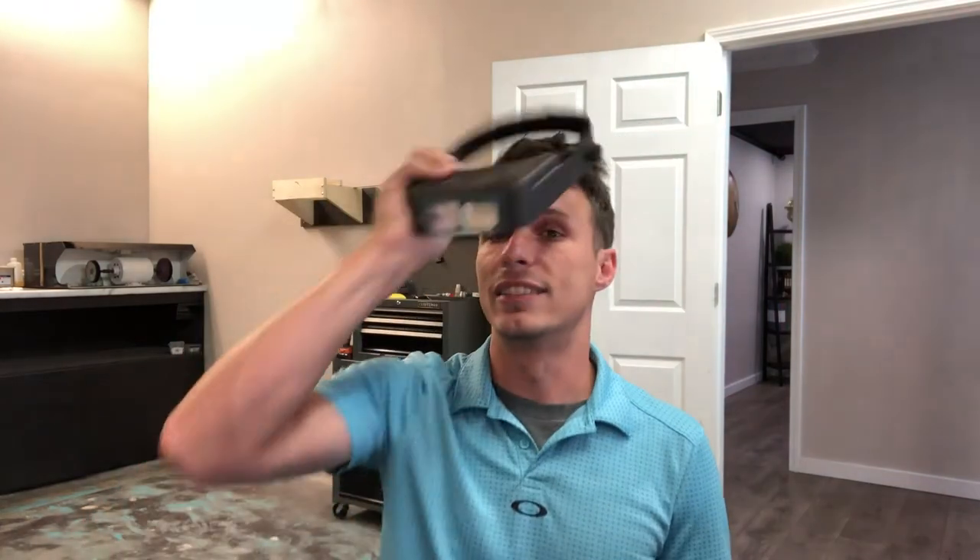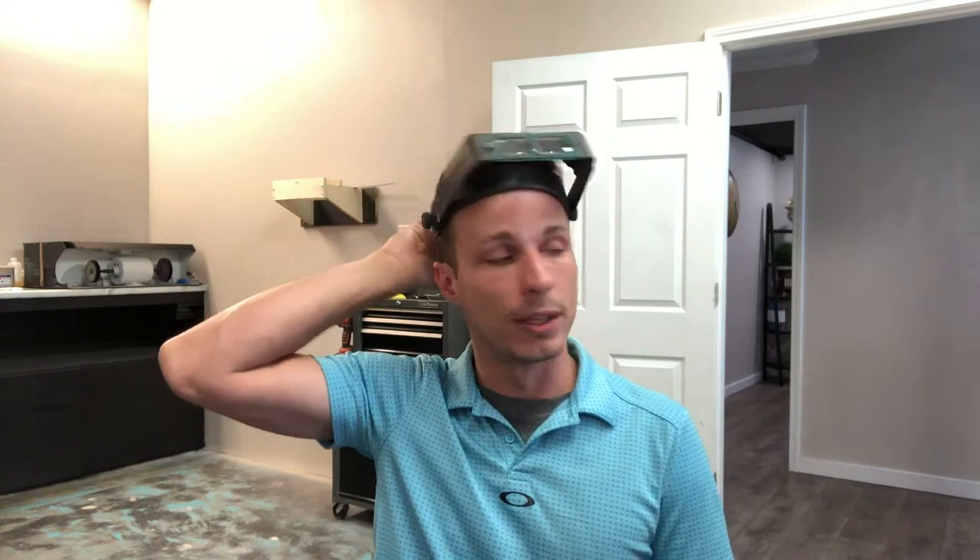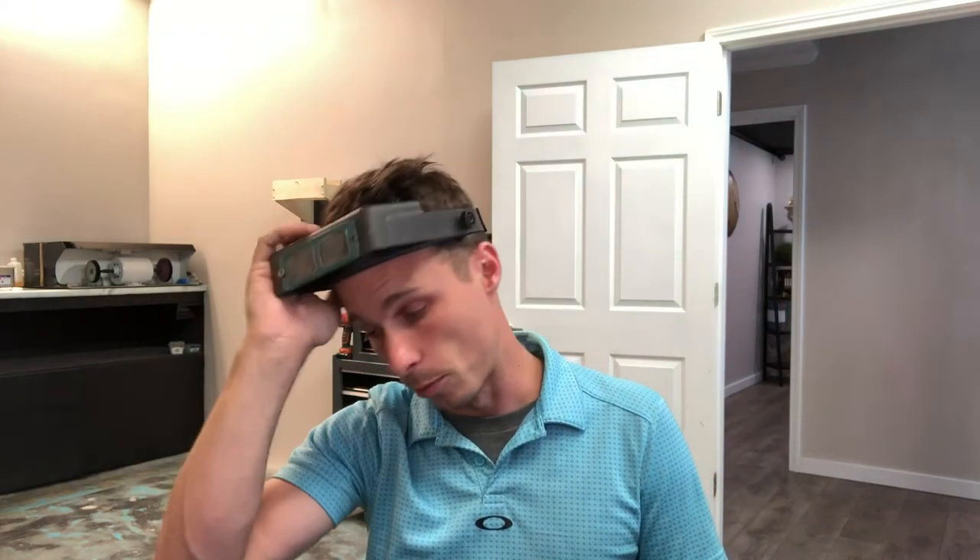The biggest issue we're going to run across today is the fact that the girdle on this 2.4 carat marbled brown diamond is thicker than your traditional girdle. The reason they do that is to get the carat weight up so they can sell it for more money.